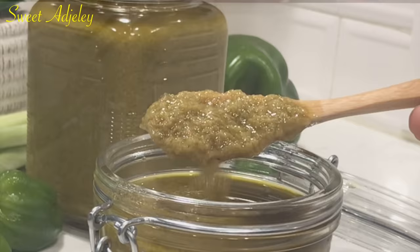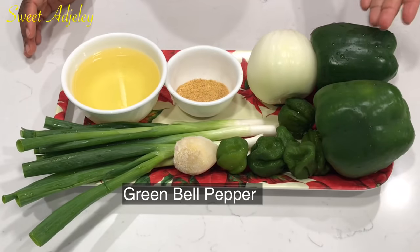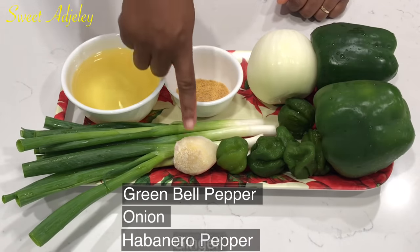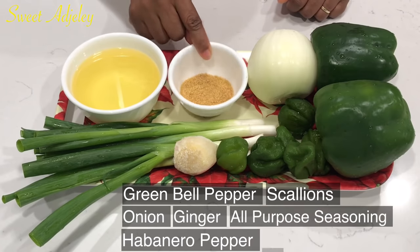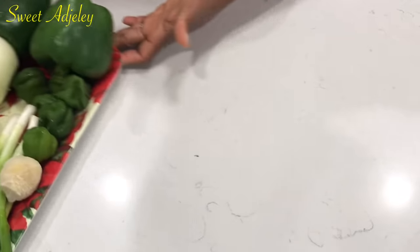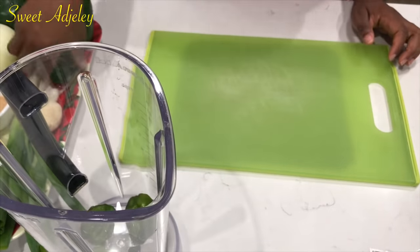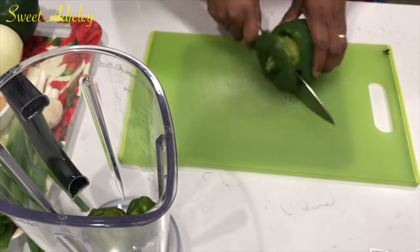I love this sauce and I know you're going to love it too. For the ingredients I have some green bell peppers, onion, habanero pepper, ginger, scallion, all-purpose seasoning, and some oil for frying. All I'm going to do is cut everything up and blend it.